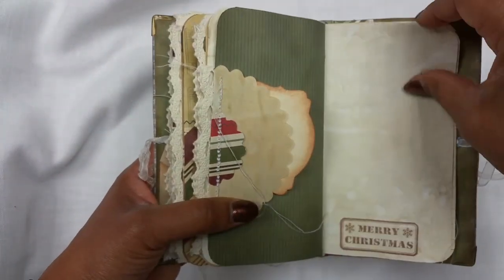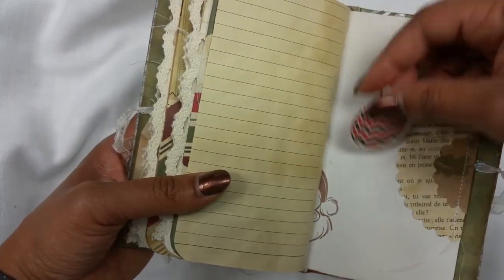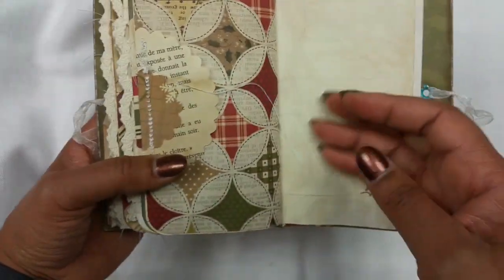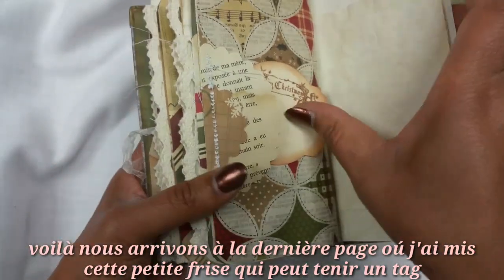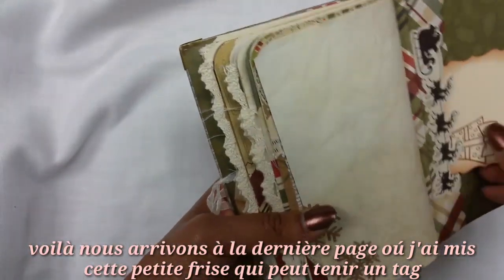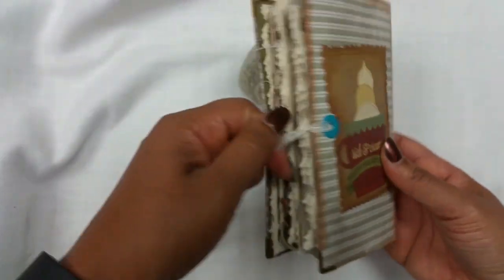Another tag here and we're getting to the end of the book. There's another loose item — I left it loose because whoever gets this can use it where they want. Then another tuck spot, and that's the end. There's one more tuck spot here, and that's the back — decorated with reindeers. That's the end of my second Christmas journal.